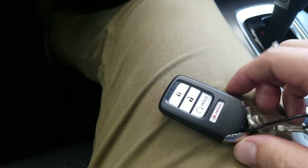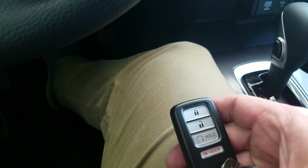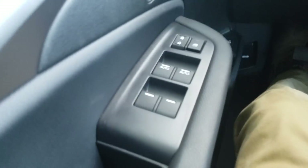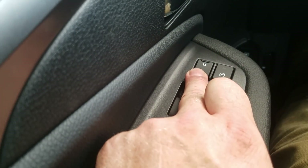If you start up and realize you didn't want to continue using remote start, you can press the unlock button and then the remote start button to turn it off. Moving to the left side, your windows have auto up and down on the driver and passenger side, along with your door locks and window locks.